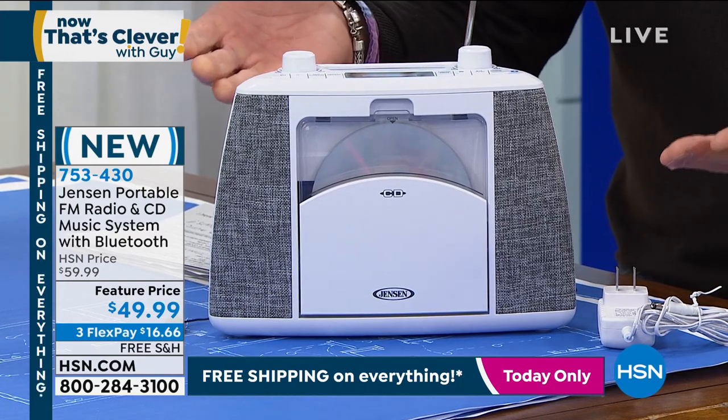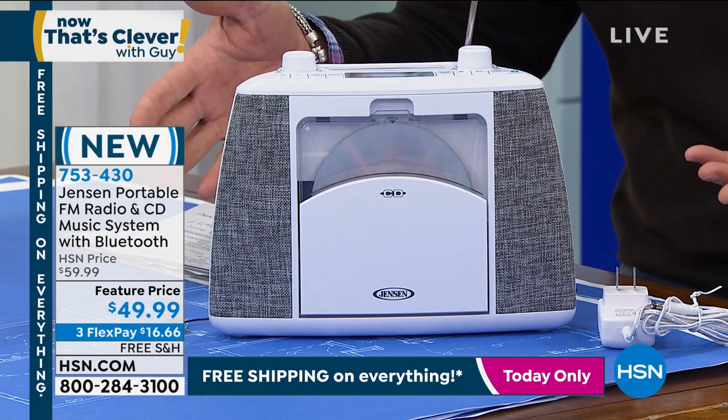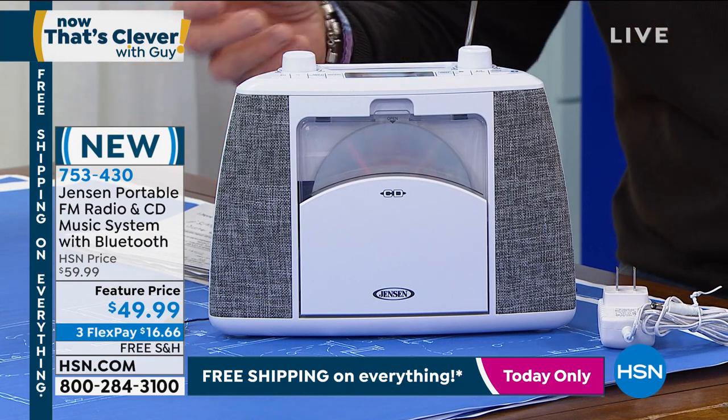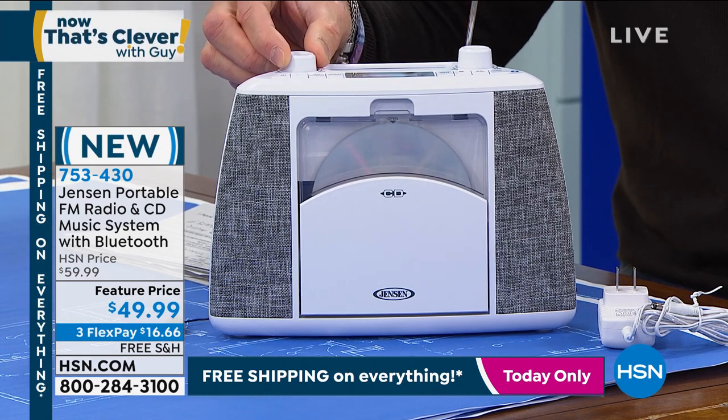I'll turn it up a little bit for you. It's ideal — it's the perfect size. You got Bluetooth built in. It's on sale today, $49.99, and it's free shipping and handling. A great way for mom or dad to be able to listen to their favorite radio stations, to also be able to play their favorite music, and to be able to stream your music from your collections on your phone.